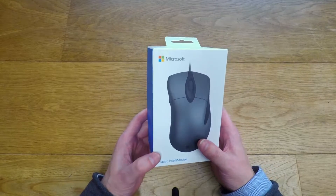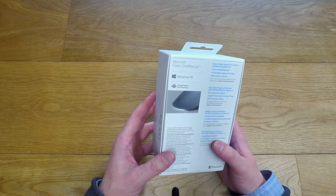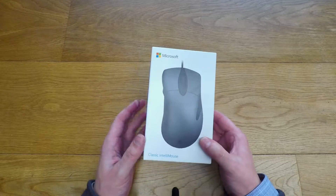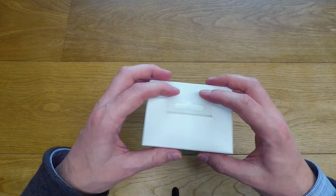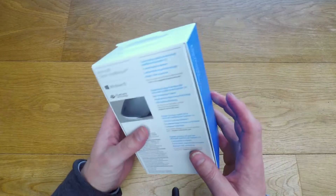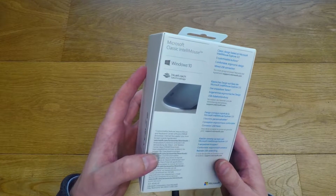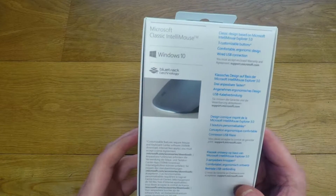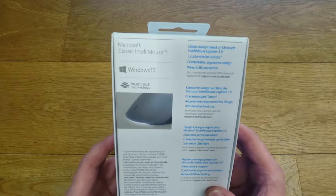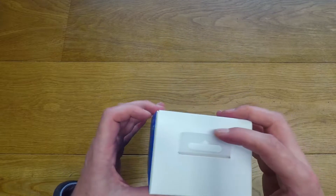This is the classic IntelliMouse by Microsoft. I had one of these a few years back — probably around about 15 years ago. Like all good designs, Microsoft have re-released it with the Windows 10 Microsoft Blue. It's using a few new bits of technology: BlueTrack technology, and it's using the new IntelliMouse Explorer 3 platform, so I'm guessing this is perhaps a little bit better at tracking movement than the original.